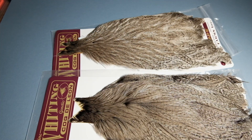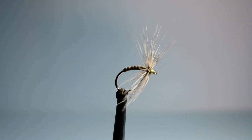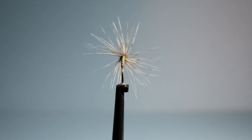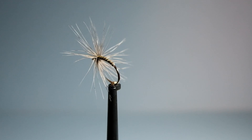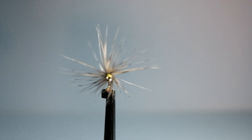This is the Coq de Leon hen feather — extremely wispy, almost ethereal. They move with the slightest current in the water, quite long in the fiber, really nice for wet flies where you want plenty of movement.